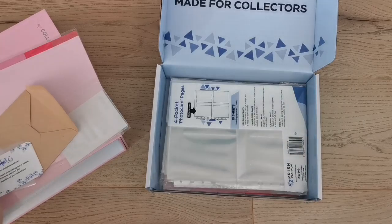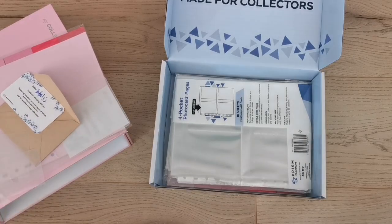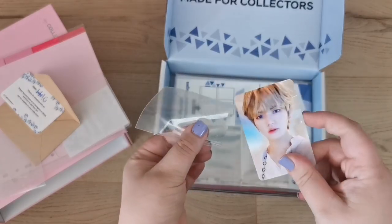I think they have a YouTube channel so I'll shout them out in the description with links to their website. They sent these holographic sleeves and I want to see how they look on a photocard, so I'll pull one out.